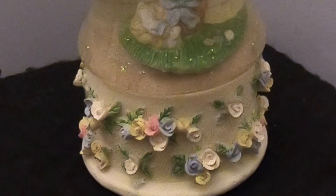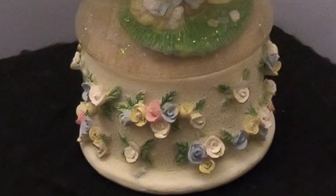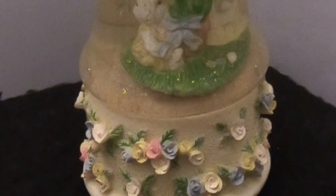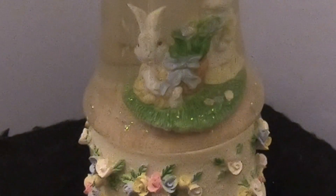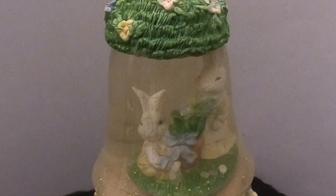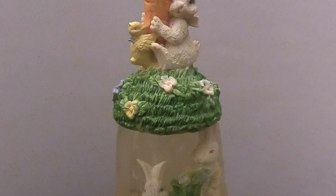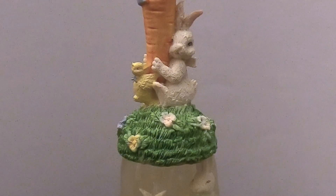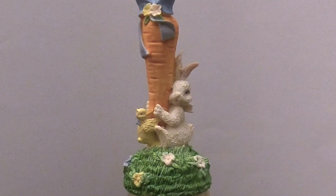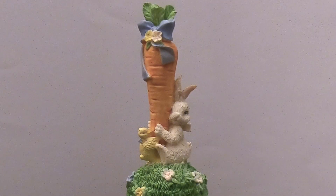Easter is this coming Sunday and we thought now's the time to fix these Easter globes. We're going to go ahead and fix some snow globes and see how many we can get done before Easter. We're starting with this one that Allie likes — it's one of those bell-shaped globes, very similar to some other bell-shaped globes we have with swans, but this one has rabbits and the handle at the top is a carrot.